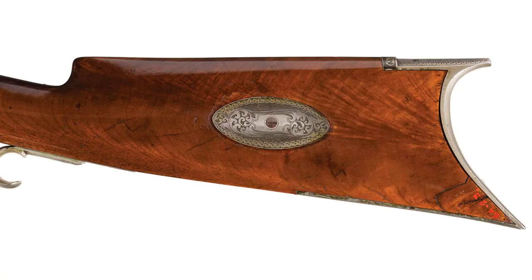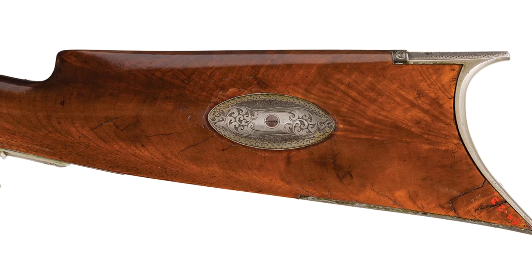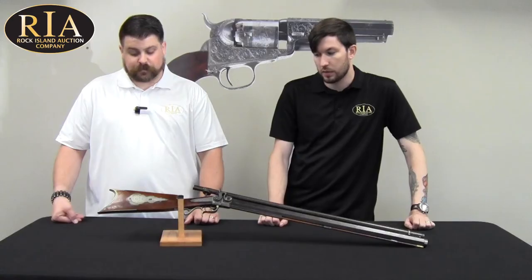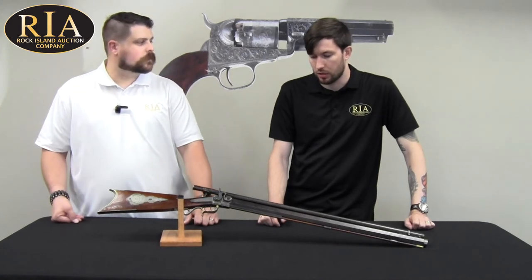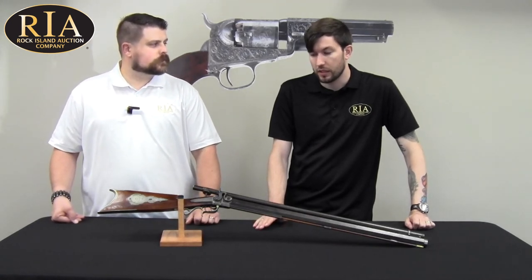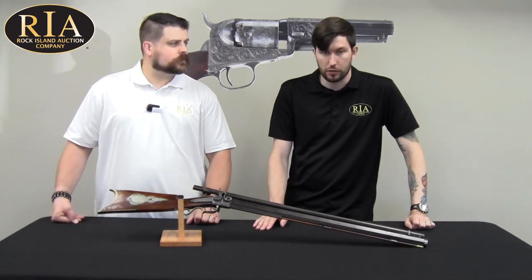So, a very historic rifle — these I imagine are of great significance to history collectors of that time. Oh, absolutely. There's a very similar rifle in the Smithsonian collection that is documented as having been used by a New York sharpshooter. And all the Edwin Wesson rifles are really sought out by collectors. Like I said, he died pretty young — I believe 1849 — so these rifles were only made for a short time period.